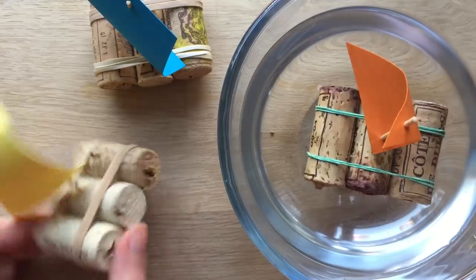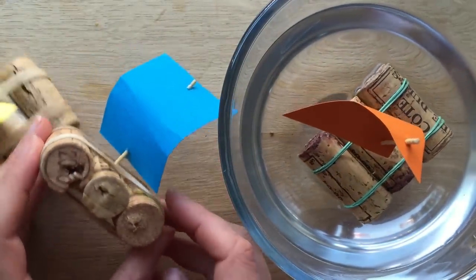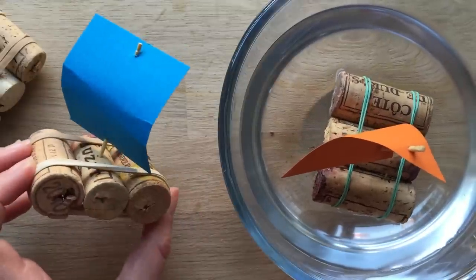Anyway, don't forget to subscribe to Redhead Art. We'd love to see you here again soon. Have lots of fun making your very own paper cork boat. Bye.